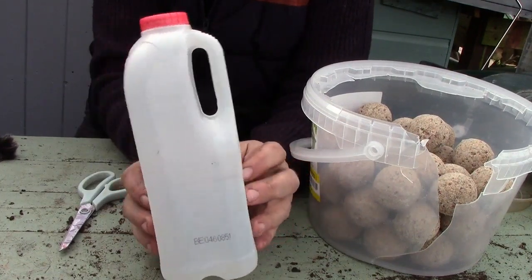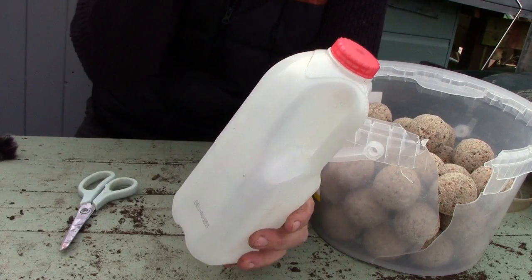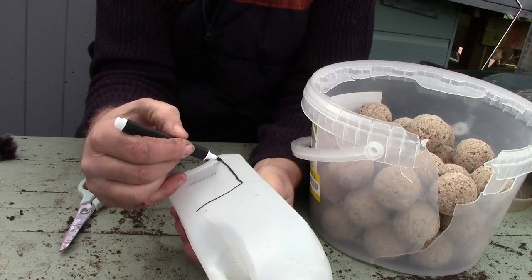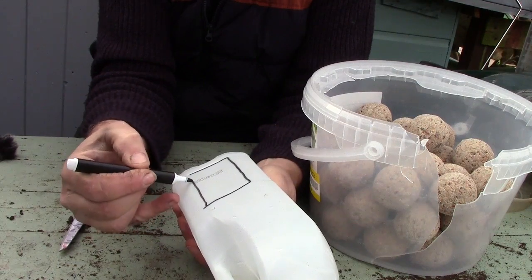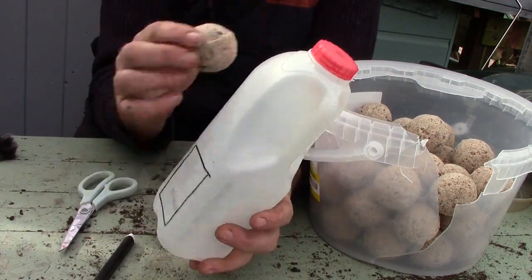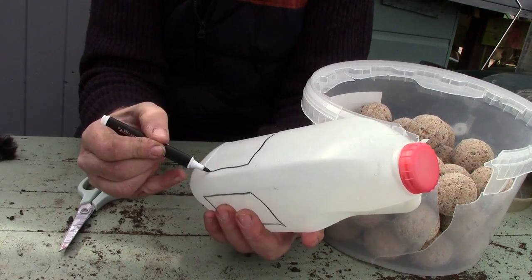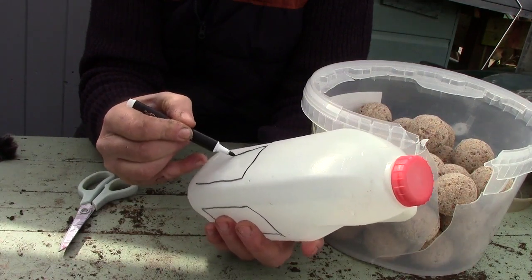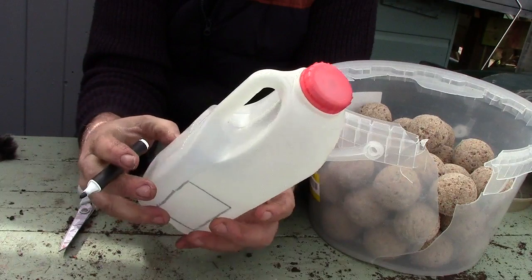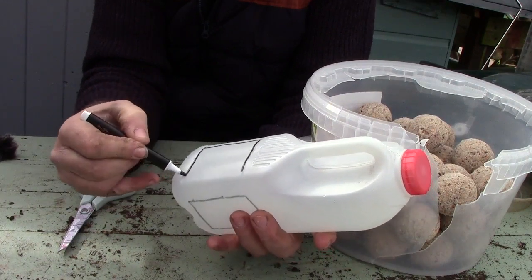So this is a one litre bottle of milk and it's got some fairly nice shapes around the edge. I'm just going to mark off a section here that we can add some holes. Hopefully this will be smaller than the balls so the balls won't fall out. I'm just marking a few of these edges around the edge, not too deep so the balls can't fall out. We've got three sides and hopefully the birds will be able to come in and feed in these sections.